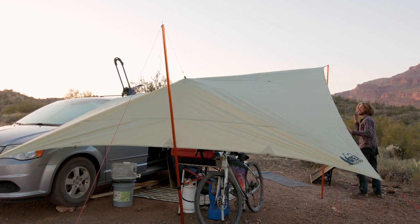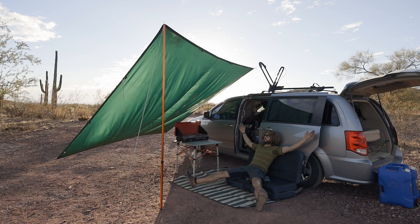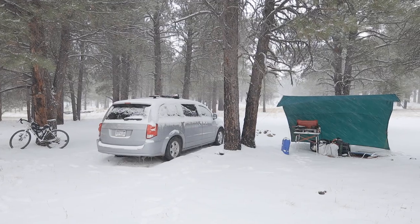I think a tarp is the one thing that really makes my van feel at home. It's everything from privacy to shelter from the sun, the wind, the rain, snow sometimes.